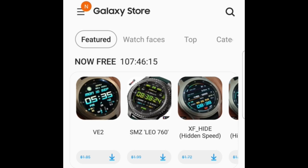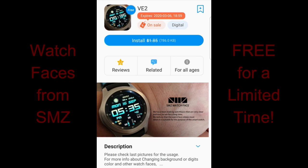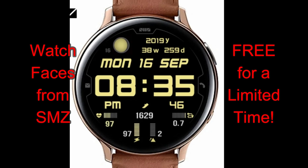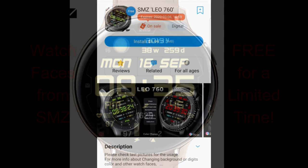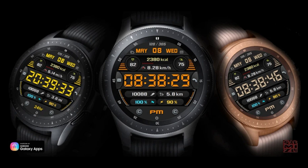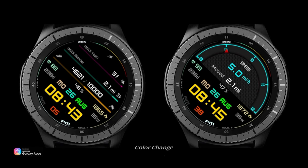Welcome back to Jibber Jab Reviews. I apologize for getting this video out a little late this week, as I've been juggling multiple requests with some exciting videos still to come. You may have already had a chance to pick up the watch faces on sale this week from SMZ under the featured section in the app store. If you haven't, you're in luck because they're going to remain free for one more day. Let's jump right into the review of these four free faces from SMZ.